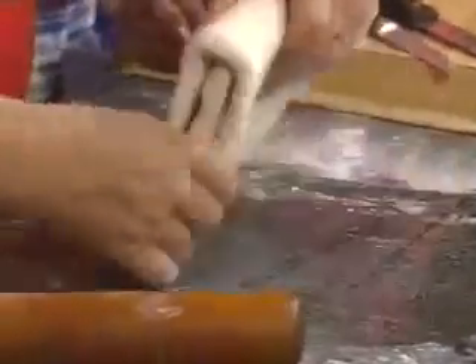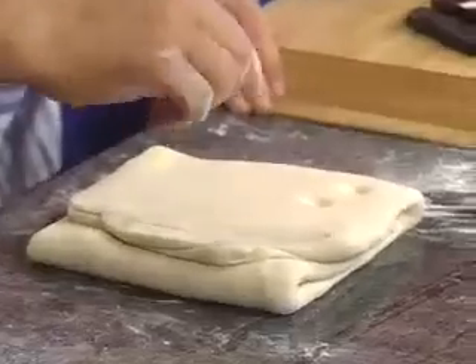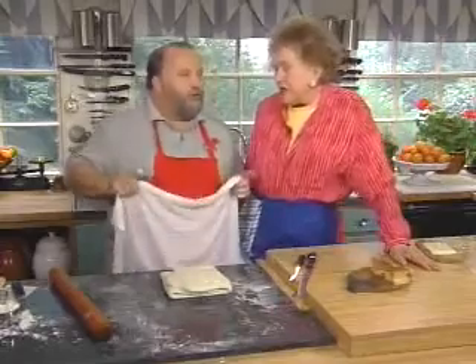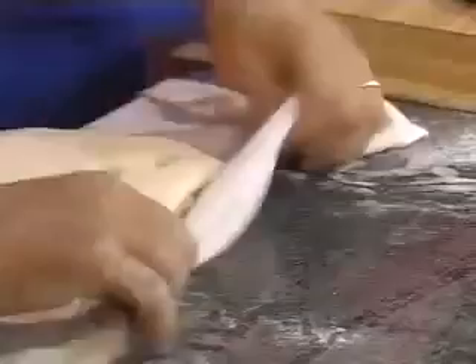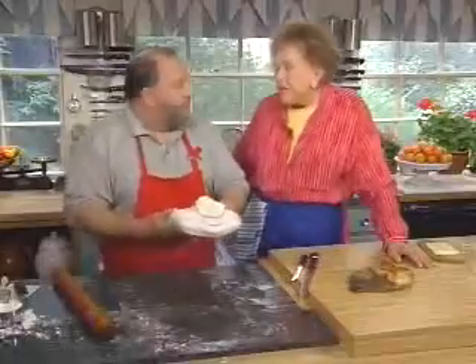Here we are — second turn. Then we're going to refrigerate for half an hour. You do two turns, then chill. Two more turns in half an hour, wait another half hour, then two more turns before using. Cover with a damp towel and refrigerate for half an hour.